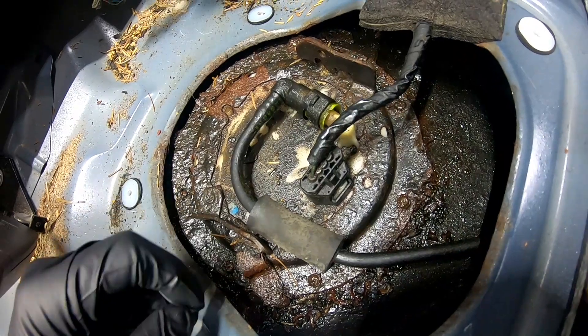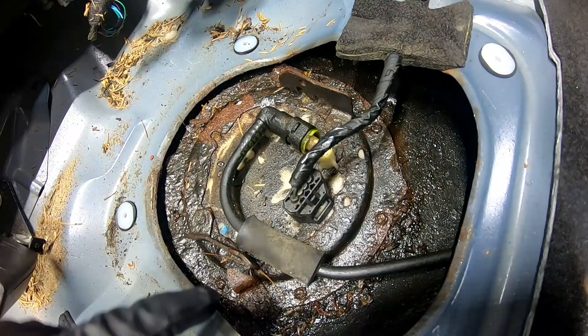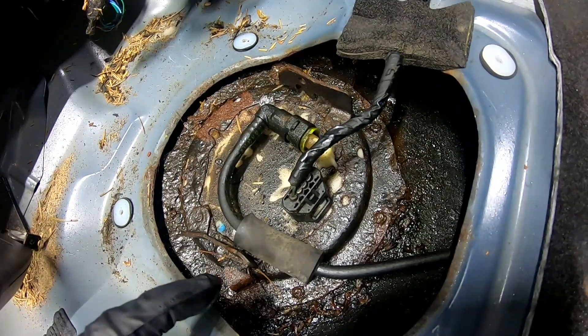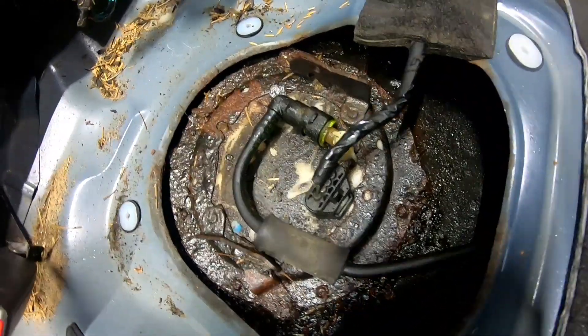We're going to take some paper towels and clean up around where the screws are in here, and hopefully we'll be able to get them out. They do look really bad, so we may have some trouble with them, but we'll get them.